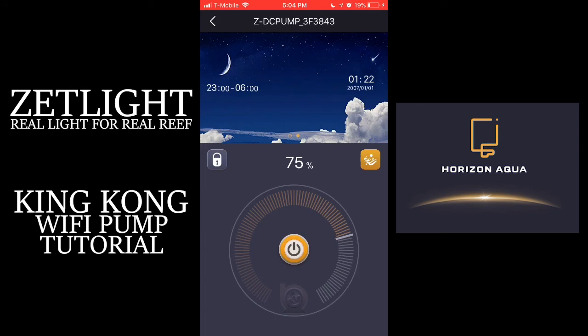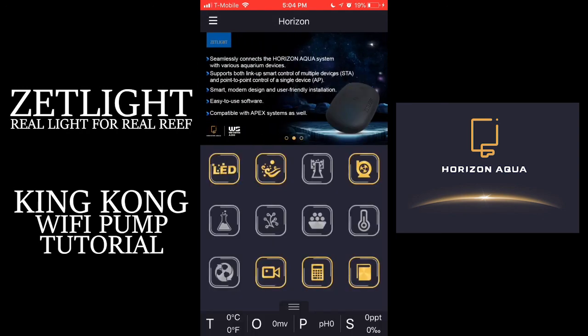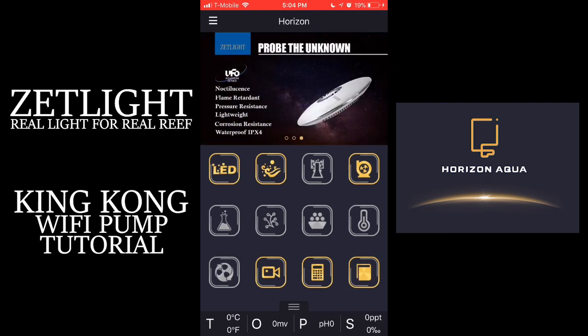You can also turn on wave maker mode, which will duplicate the settings of a wave maker to a much smaller extent than an actual wave maker would do. And this completes our video on how to connect the King Kong pump from Z-Lite to the Horizon Aqua app. Thanks for watching.